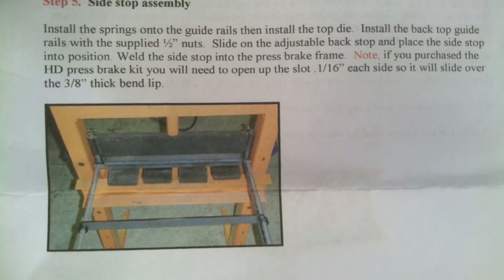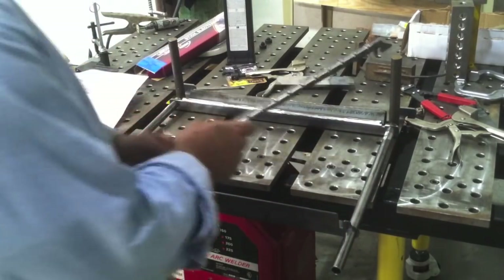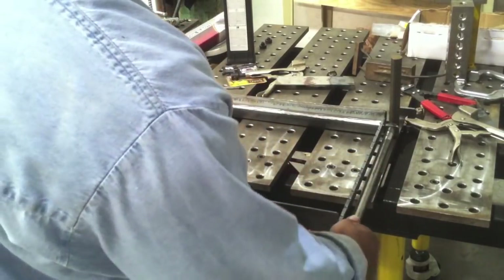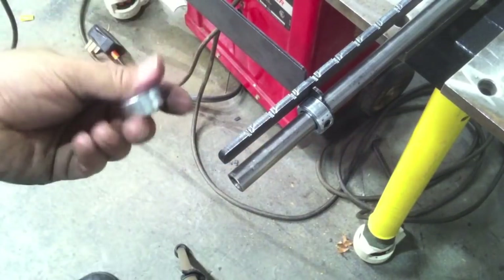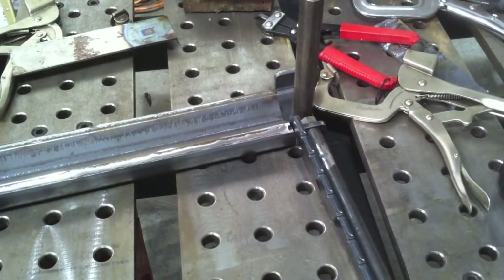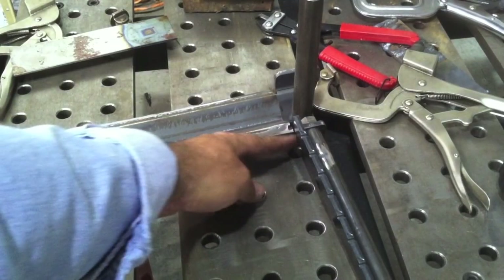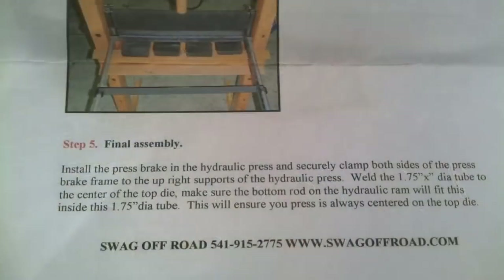The next step is to kind of put everything together — put those tubes on the backstop rails, put the backstop on, and then the side stop. The side stop has a bunch of notches laser cut in it for basically eyeballing even inch measurements. The backstop is mainly for repeatable stuff — if you're going to do five or ten bends and want them all the same, you won't have to measure and put a line on each one. There are little lock collars with a set screw to set the backstop with. The instructions say to get a little weld on the side stop but I'm going to leave that off for now.